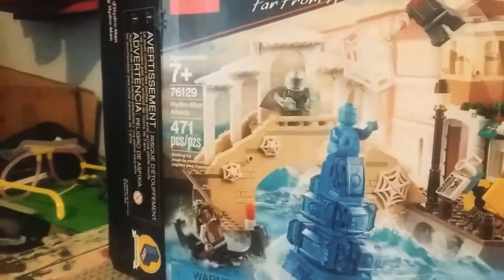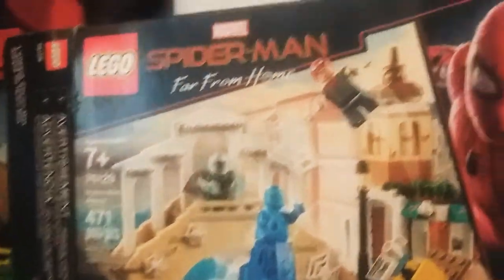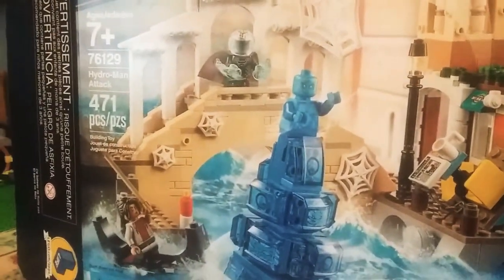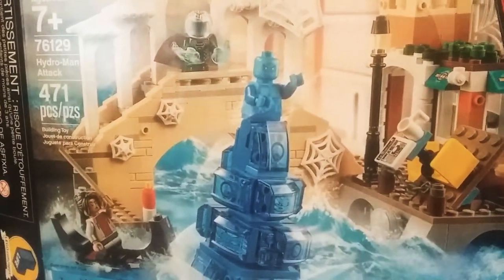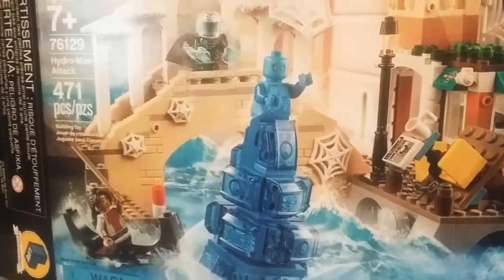we're gonna be reviewing set number 76129, the Spider-Man Far From Home Hydro-Man Attack set. Now this is one of the biggest sets I've got in recent time and it's possibly gonna be a two-parter video, because for some reason I have a time limit when I'm making videos. It's complicated.